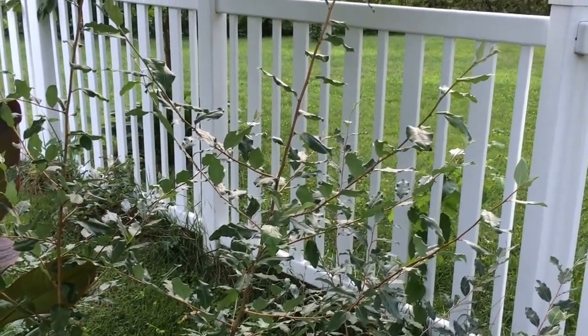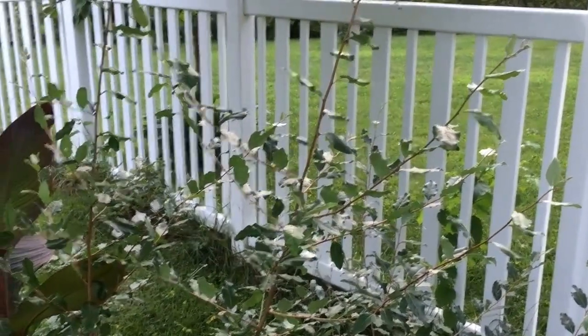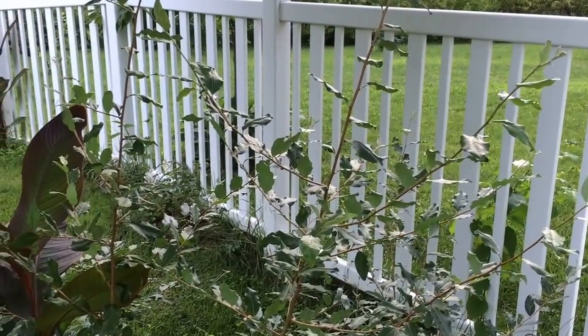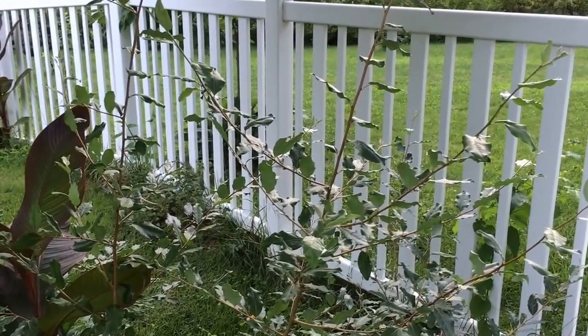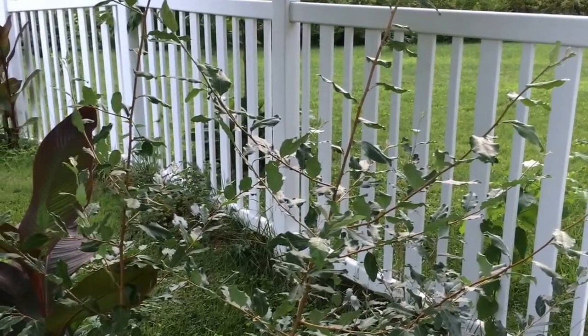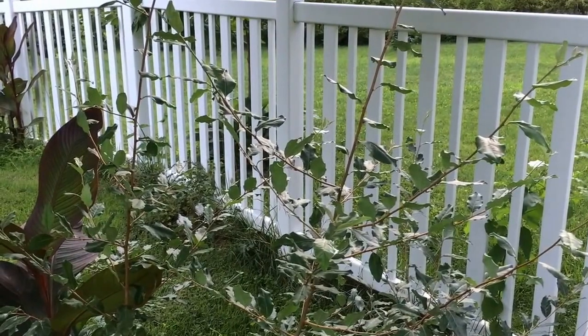Hello, Todd here from Great Escape Farms. In front of me, I have an autumn olive plant, which is also known as Elaeagnus umbellata. It is a deciduous shrub or a multi-trunked tree that can reach as high as 20 feet tall.